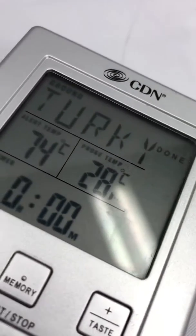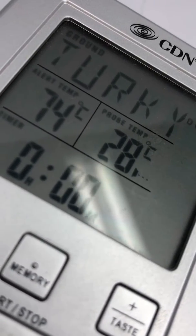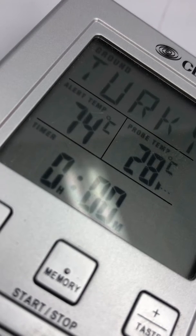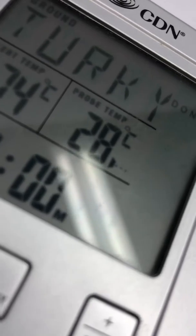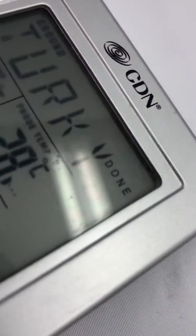We are looking at the wireless probe thermometer. The thermometer is set at 74 Celsius for the timer, and the probe is currently reading 28. I am touching the probe right now and let's see if we can get that to go up — there we go, 29, 30.